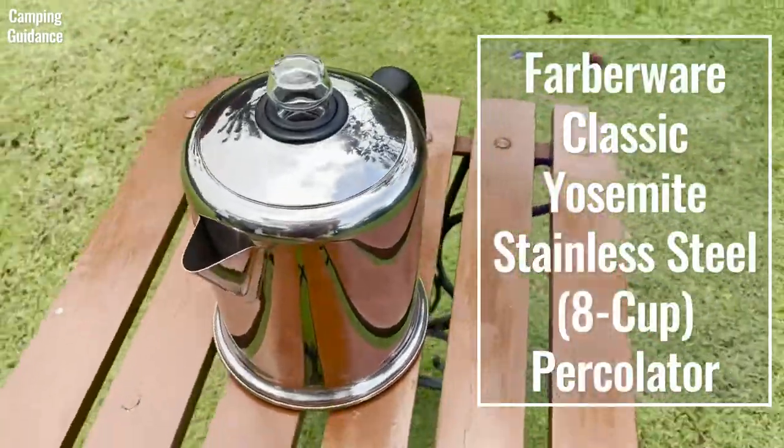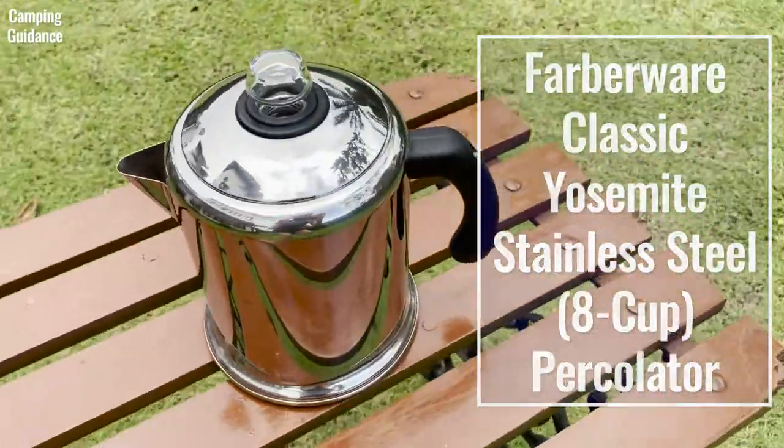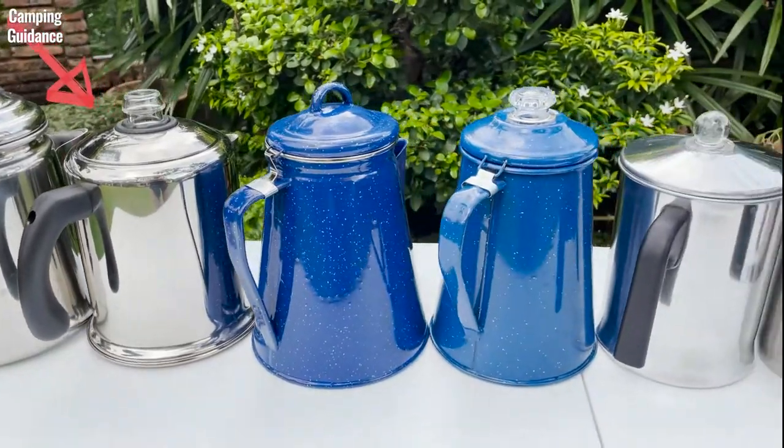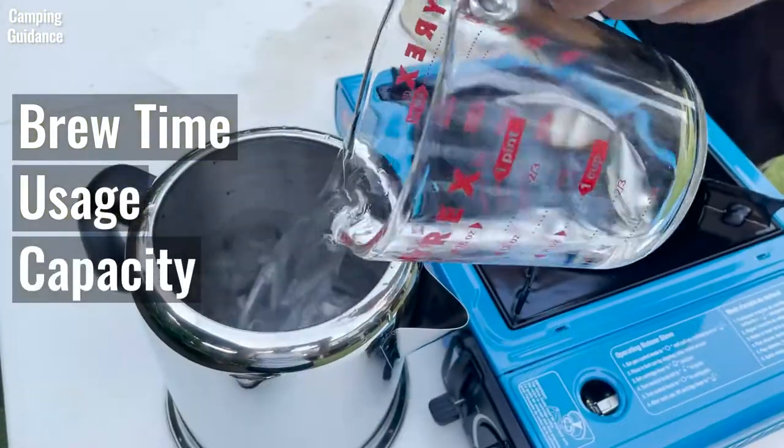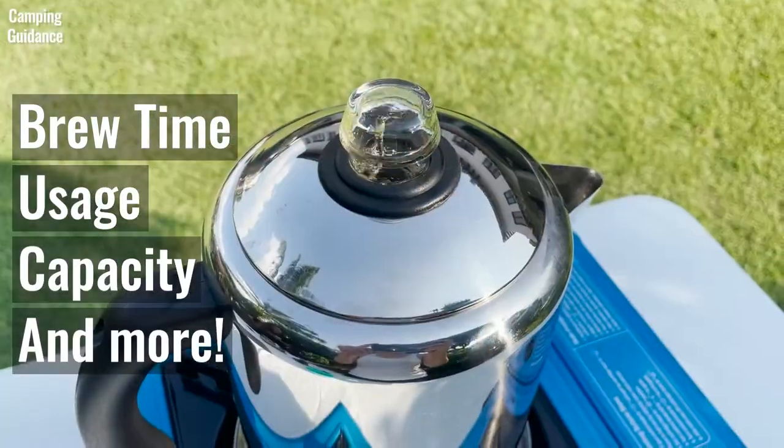Here's the Farberware Classic Yosemite Stainless Steel 8-Cup Coffee Percolator, which is one of the 9 best camping percolators that I review on this channel. I'll be testing boot time, usage, capacity, and lots of other cool stuff in this video.